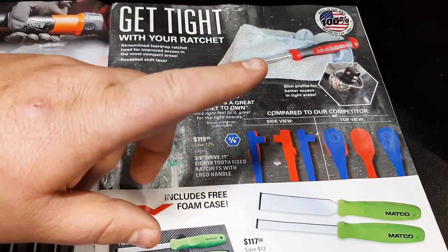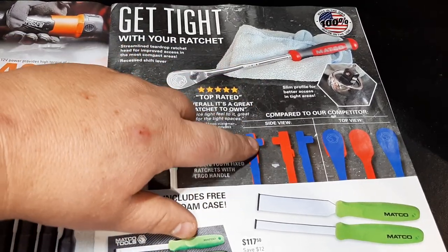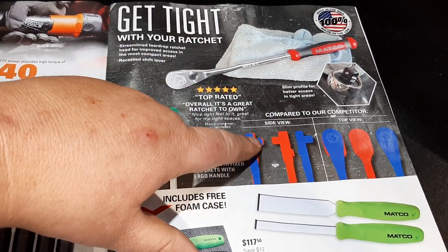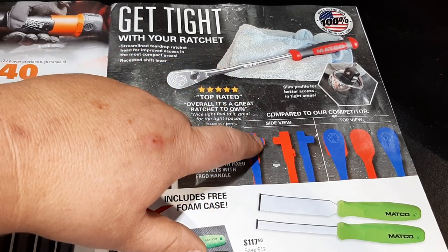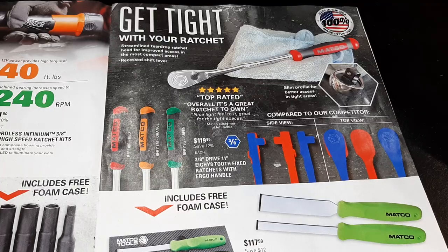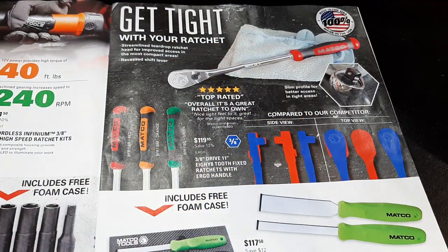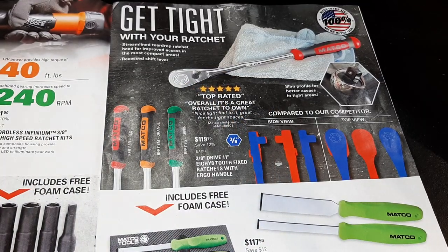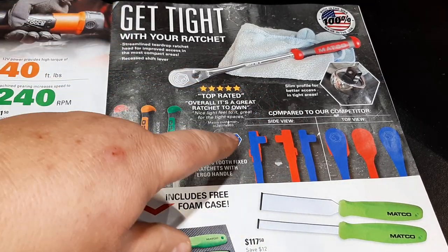They do some profile comparisons compared to competitors, but there's really not that much difference when you look at it. I have Matco ratchets and I've never really been in that tight of a tolerance situation with a ratchet. Nine times out of ten if I have to go to that type of tolerance, I'm going to use my other wrenches.